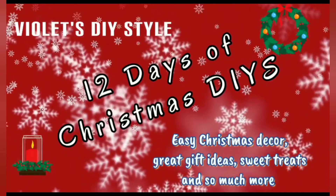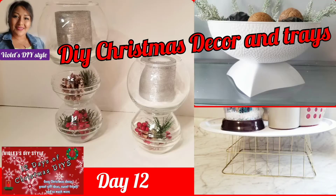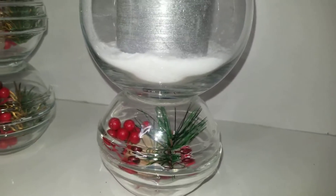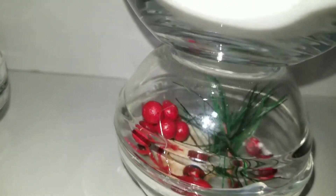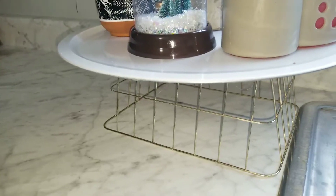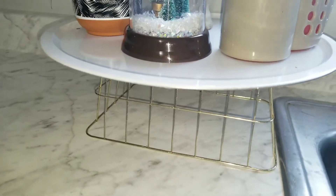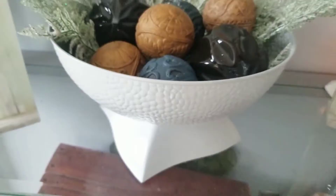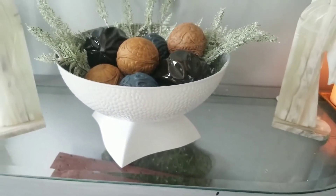Welcome to Violet's DIY Style! If this is your first time, I'm Violet — consider subscribing. Welcome to Day 12 of 12 Days of Christmas DIYs, where I'm sharing how I made three easy Christmas entryway tray decorations for your home that you can use not only for the holidays but all year round — like this tray I'm using in my kitchen and this beautiful bowl I made for Christmas ornaments.